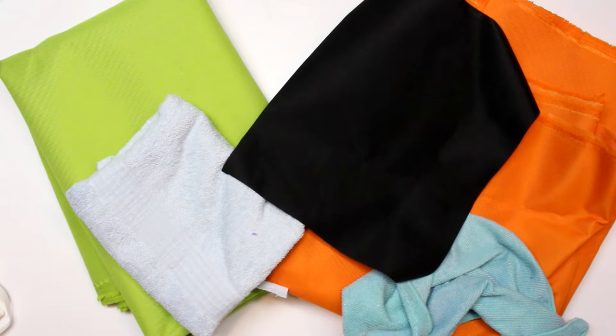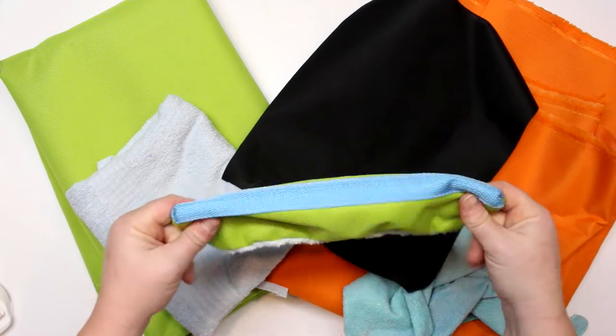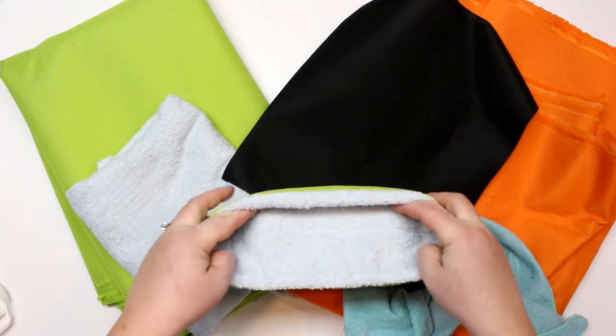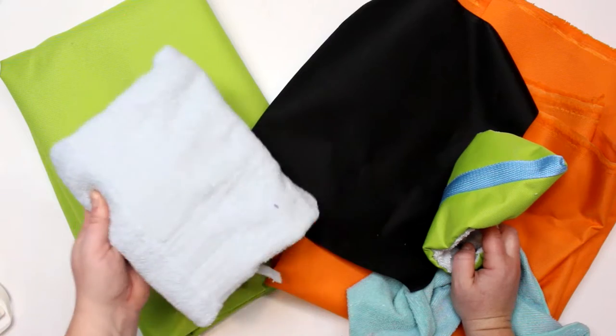I'm going to go over some of the fabrics we're going to use in today's tutorial. I'm going to be using a product called Ottertex — it is a waterproof canvas product. I got it over at Fabricville but they sell it at most fabric stores and online. I'll use that for the outer fabric and it's going to help keep it really durable so it won't rip or tear.